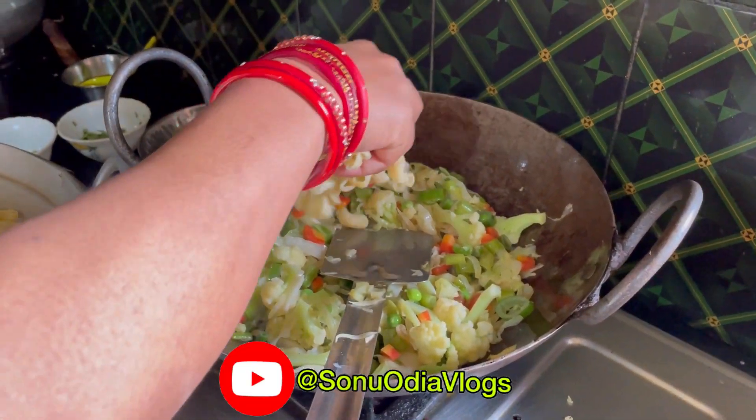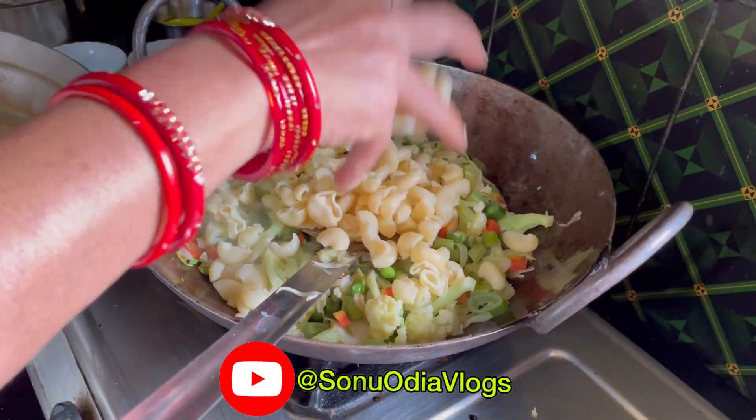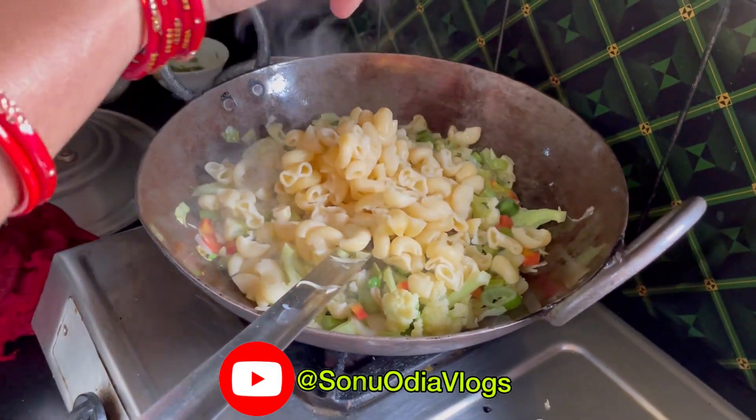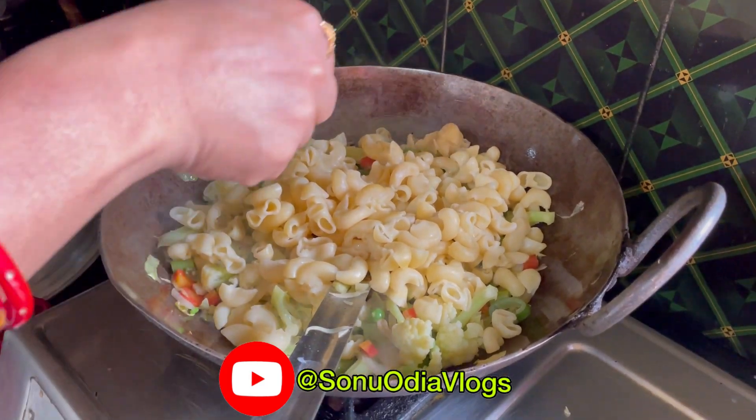I will get a chopped salt together. I will add some salt.